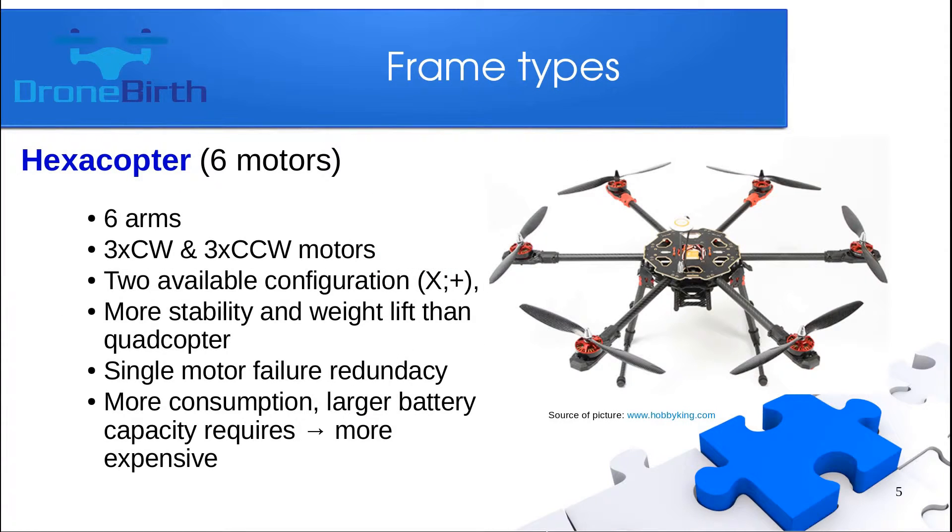When you have six motors on the frame it is called a hexacopter. The logic is the same — you have counterclockwise and clockwise motors, three for each. Two configurations are available: the X and the plus, covered later. With six motors you will have more stability and more weightlifting capability than a quadcopter or tricopter.